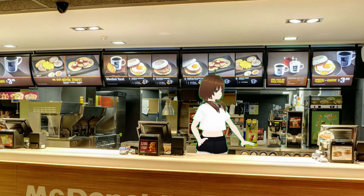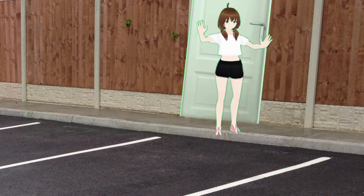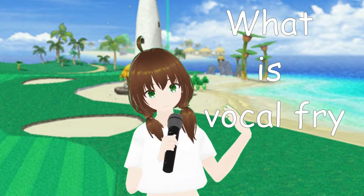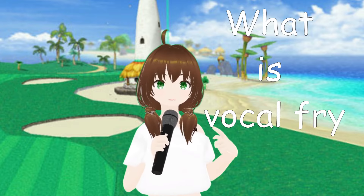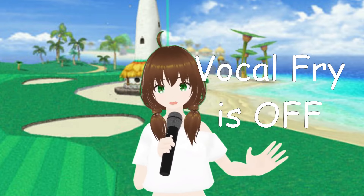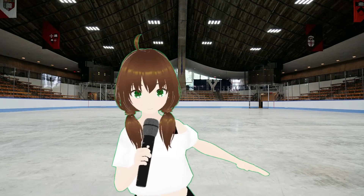No one's here, that's kind of weird. No matter — we'll do the tutorial right here, right now. All right, so what even is vocal fry? You just heard it, actually. Vocal fry is when the voice does this kind of rough, almost gravelly sound, instead of a clear voice like this. You're ice skating smoothly across the voice in a sense, without any bumps in the way.